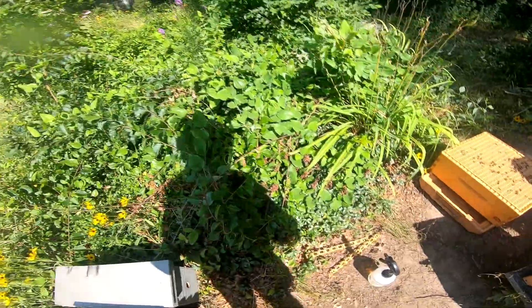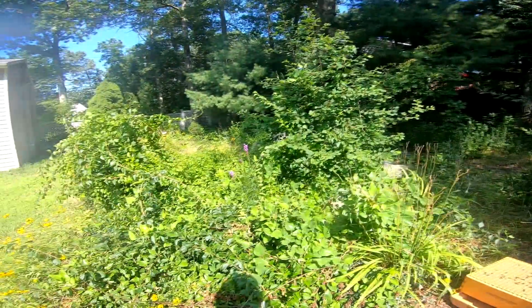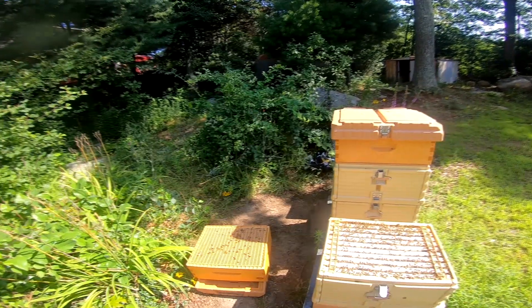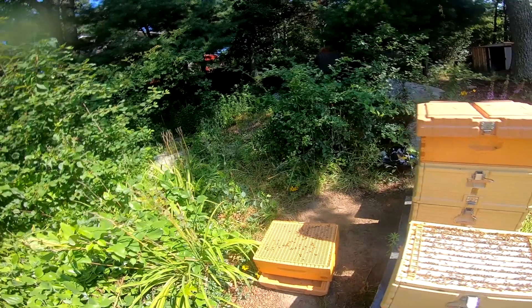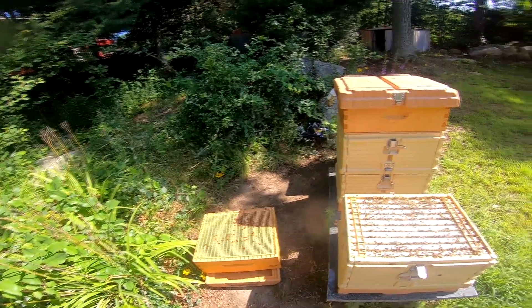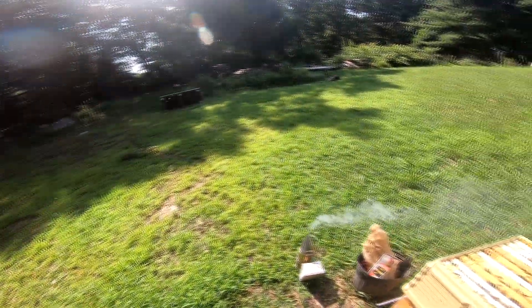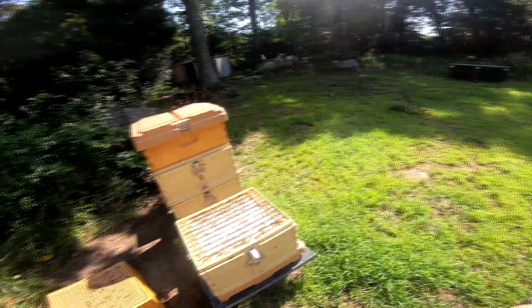All right, nothing more I need to see - I just have to put the spacers back on. I will put the honey super I took off last week on top of this other one to make sure they have plenty of room. Hopefully in the next week the pepper bush will really bloom and then I'll start getting a lot of honey. I'm going to close this up and take a look at the next one.